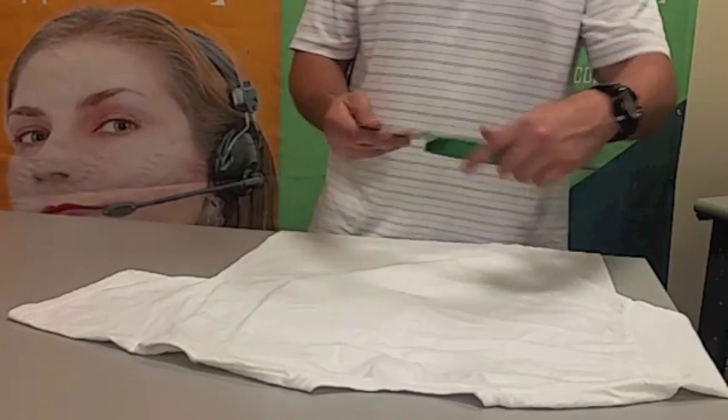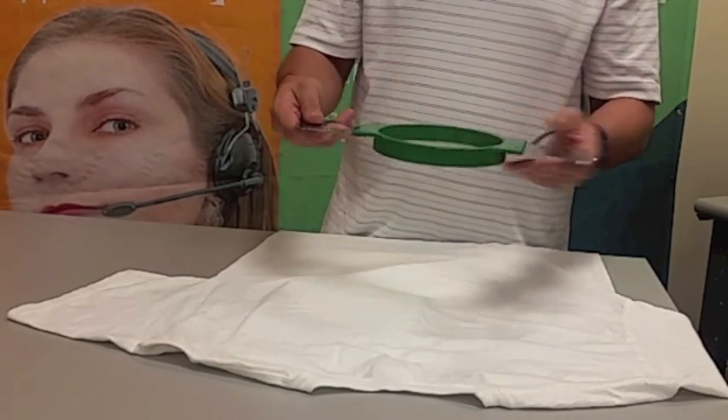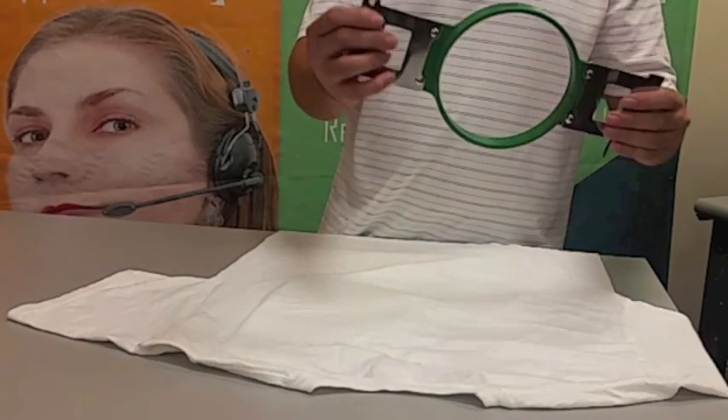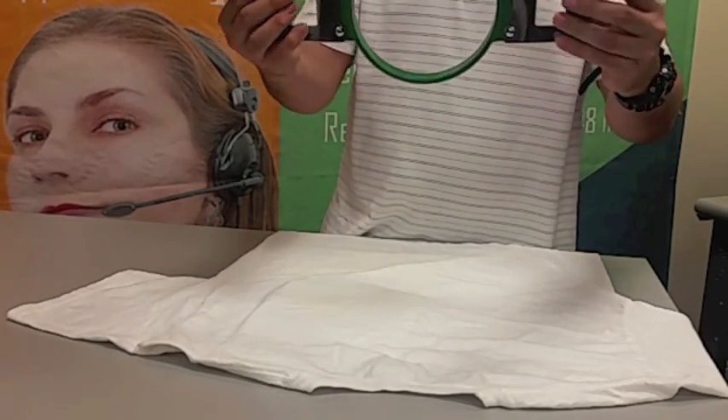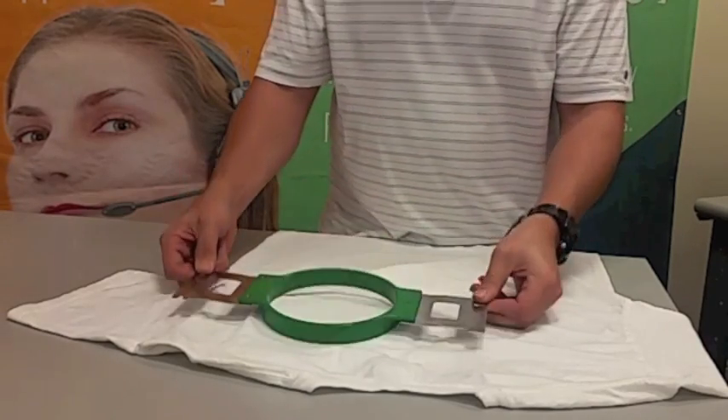Take the hoop and locate the top right notch as shown — this is the front of the hoop. In this same orientation, place the hoop over the embroidery area and press down, interlocking the two parts of the hoop.